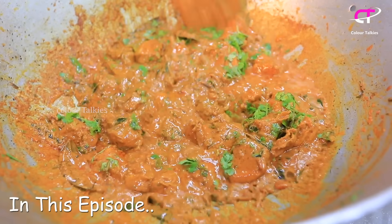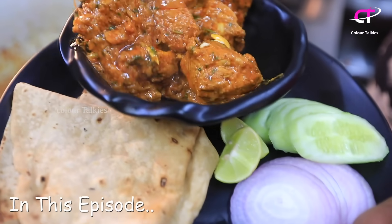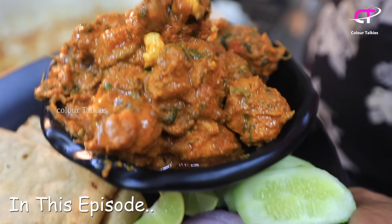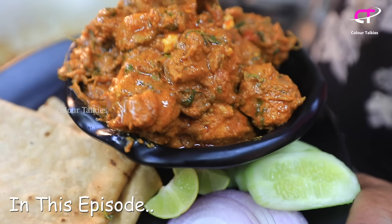You are eating the chicken. You can see the chicken fry for 5 minutes. The chicken fry is cooked. The chicken fry is ready in 5 minutes.